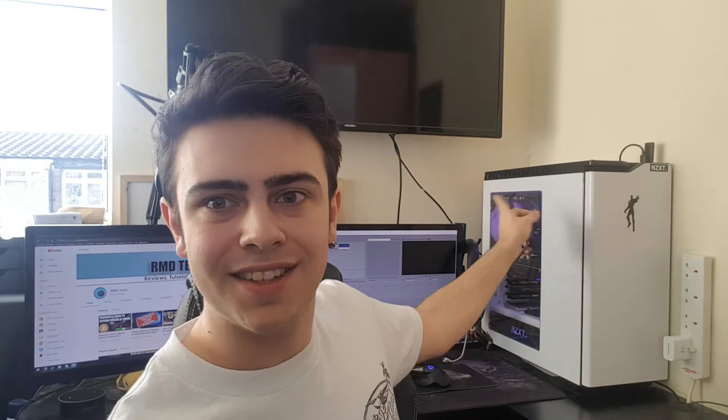Earlier this year one of my contacts over at Deepcool asked if I wanted to review one of their computer cases. Obviously I decided yes, and fast forward one month, here it is ready to review — and no, it's not that one. Don't look at this one, it's not this.